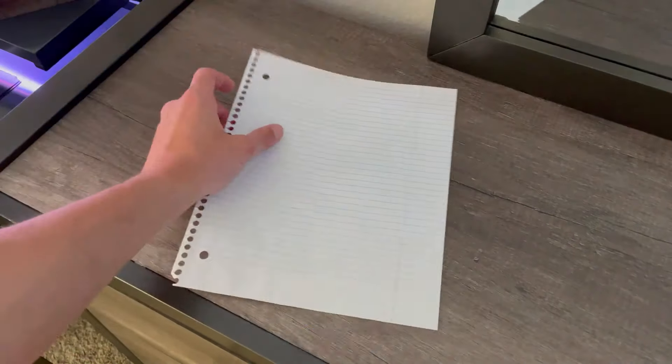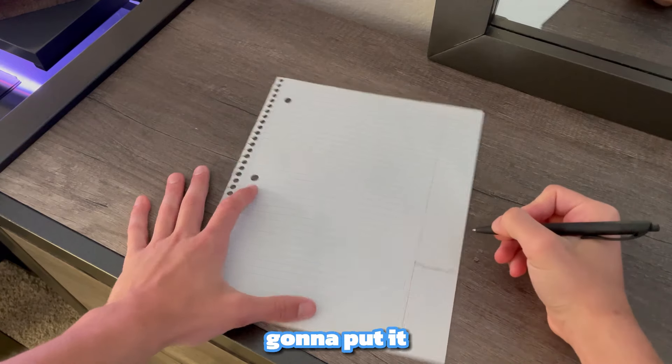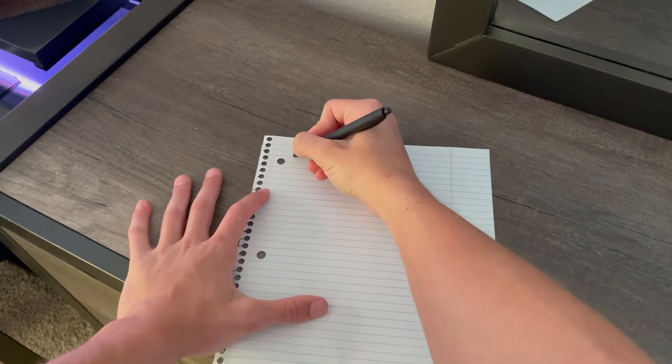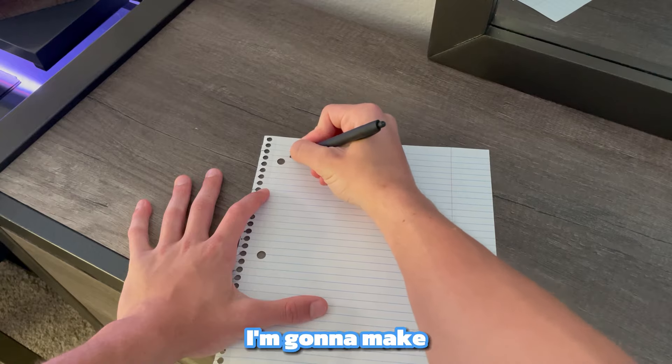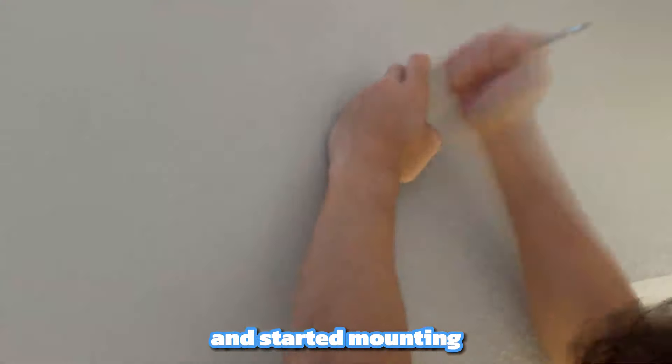After that I started preparing my stencil. I took a piece of paper and drew a line for where I'm going to put it against the top of the window, and I drew a hole for where I'm going to make the hole in the wall. In the next part I just marked the hole with the stencil and started mounting the brackets.